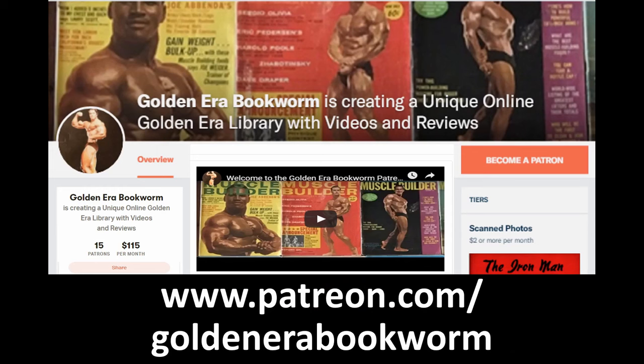Become a patron at www.patreon.com/goldenerabookworm for hard to find books, scans of rare photos, and articles on the golden era of bodybuilding.